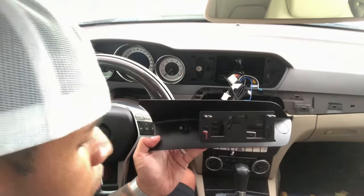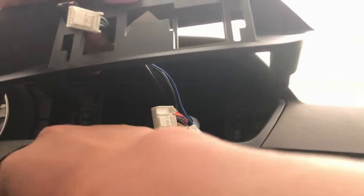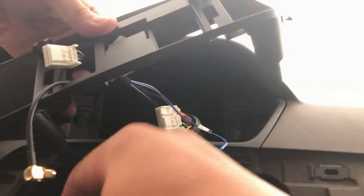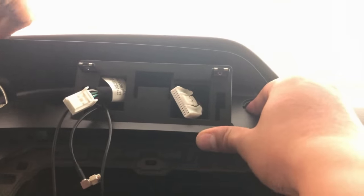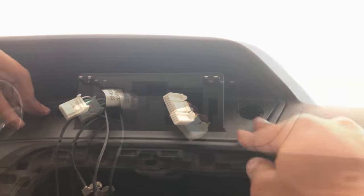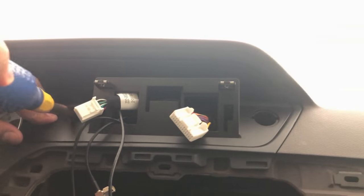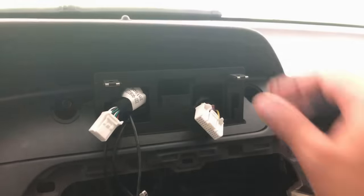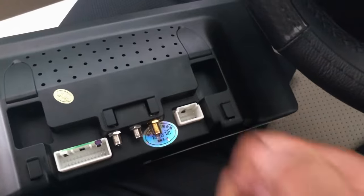Lift the black covers with a flathead screwdriver and they pop right off. Sneak the small clip and the three smaller wires through the left opening, and the larger connector for the screen goes through the larger opening on the right. Line up the plastic holder and push it into place, then install the two screws included in the kit — everything should be nice and firm. Put the covers back on and pull the protective covers off the screen.